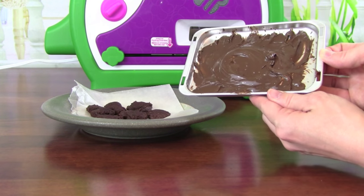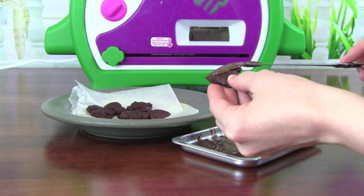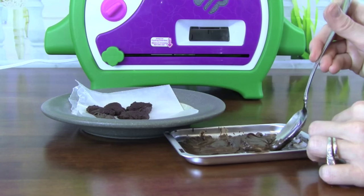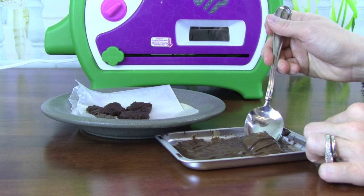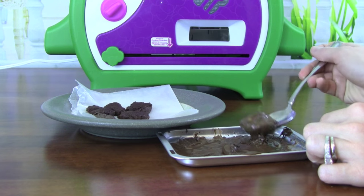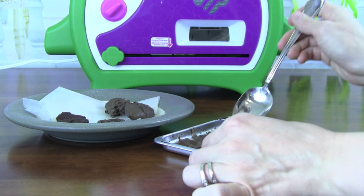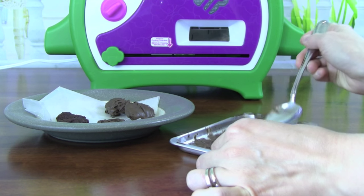Now that the chocolate is all melted, let's decorate our cookies. They look so yummy. The chocolate smells really, really good too. I think putting them into the chocolate and using a spoon to kind of turn them around is a lot easier than using a knife. The chocolate started to harden up a little bit, so I melted the chocolate a little more on top of the cookie oven, because it's so much easier to apply the chocolate when it's really melted.